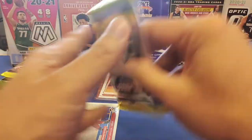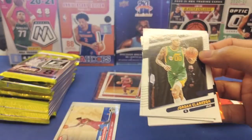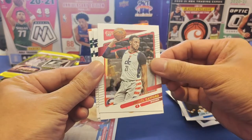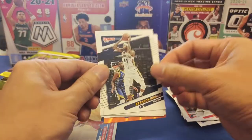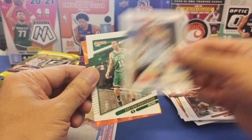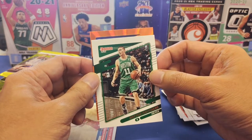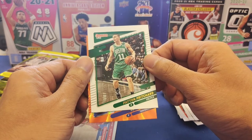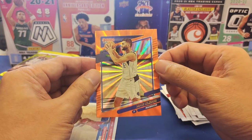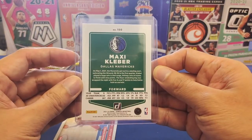Third pack: Jordan Clarkson, RJ Hampton, Daniel Gafford, Brandon Ingram, PJ Tucker, Desmond Bain — I love that Desmond Bain base — and Peyton Richardson. At the back we have another orange laser: Maxi Kleber from the Mavericks! Not numbered, but let's sleeve and top loader it. There you go — very nice Maxi Kleber.